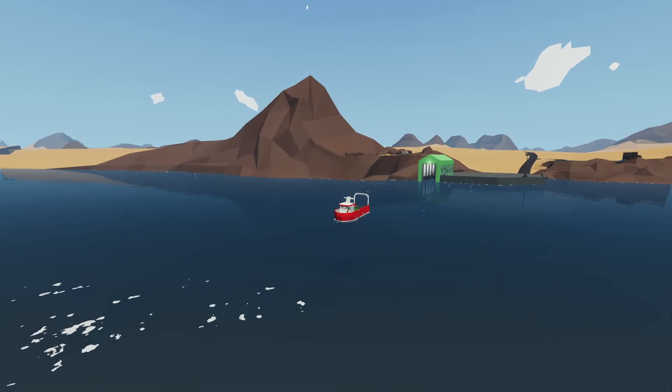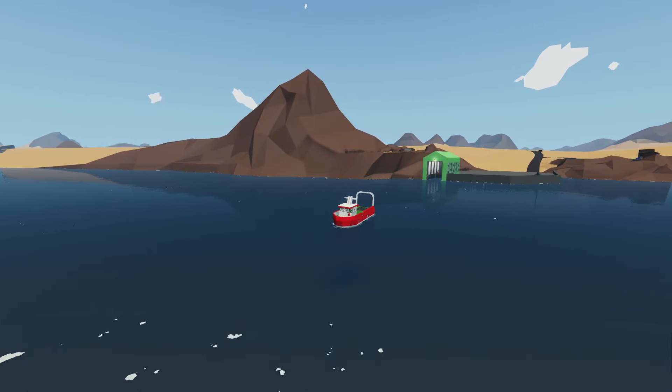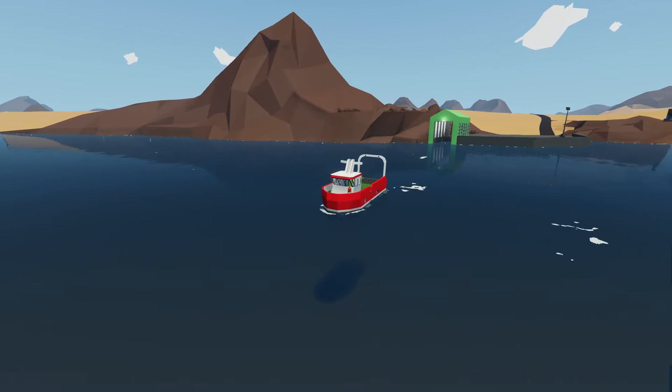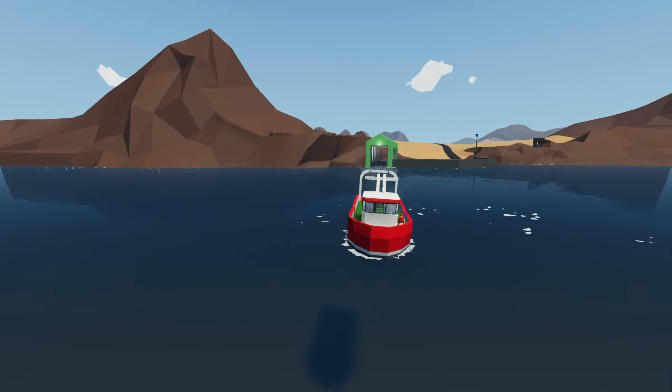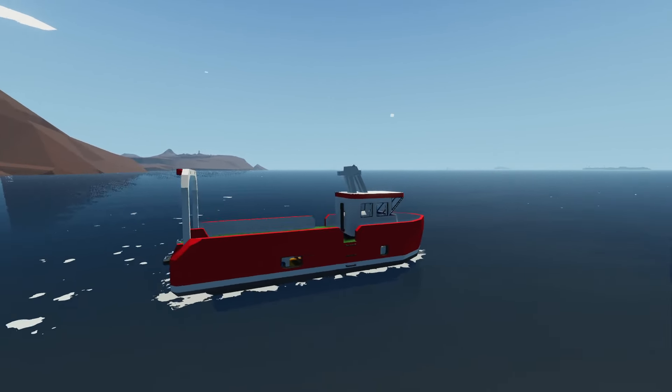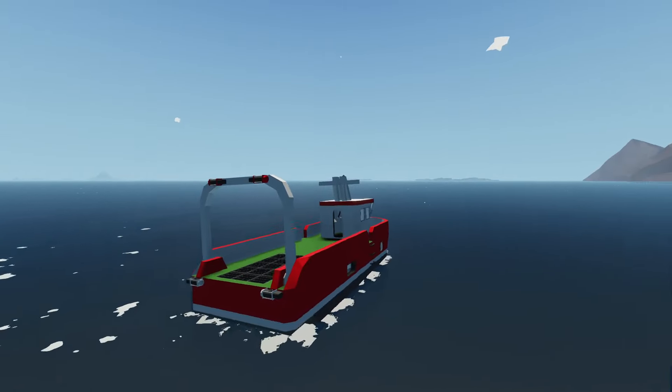Hey, what's going on guys? Welcome back to another Stormworks video and welcome to episode 6 of our classic Harissa Valve series. In today's video, we will be adding fishing nets to our small fishing boat, as well as adding everything else we need to get it finished and ready for next episode when we finally get to take it fishing. Anyway guys, as always, I hope you'll enjoy. Let's get into it.